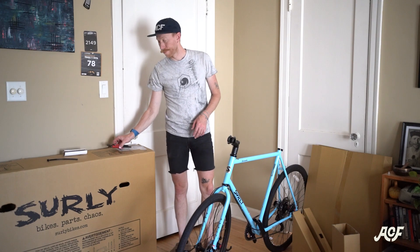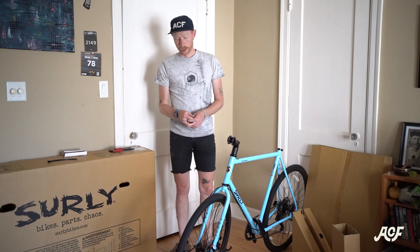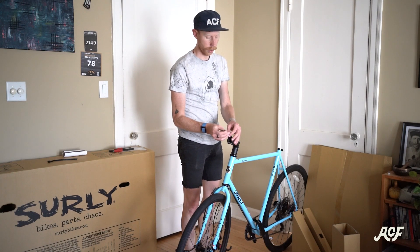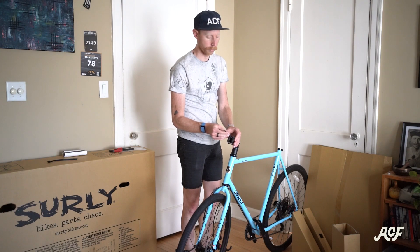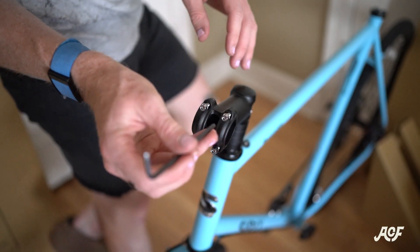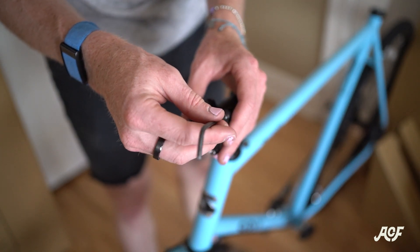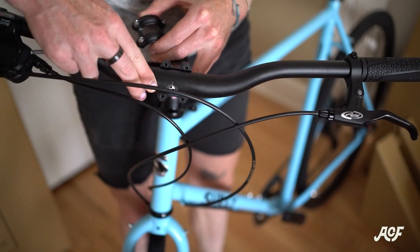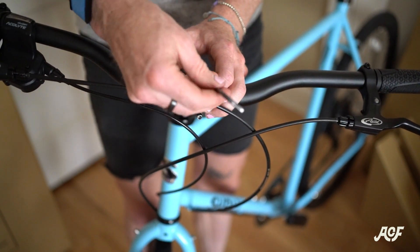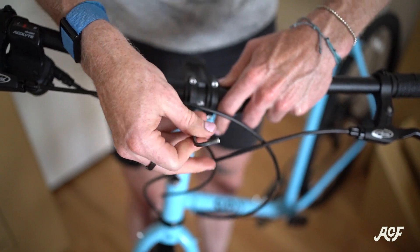Now it's time to install the handlebars. Most stems use 4mm bolts, so you'll need a 4mm Allen wrench. Take the face plate off by undoing the 4 bolts — most are 4 bolts, some could be 2. Make sure the handlebars are level: flat bars will have a little sweep back, so make sure that's comfortable. With drop bars, make sure the levers are level — not too high or too low — but it's also personal preference.